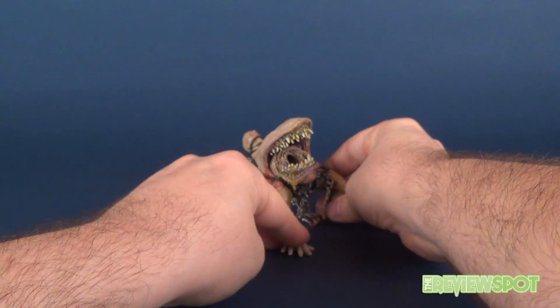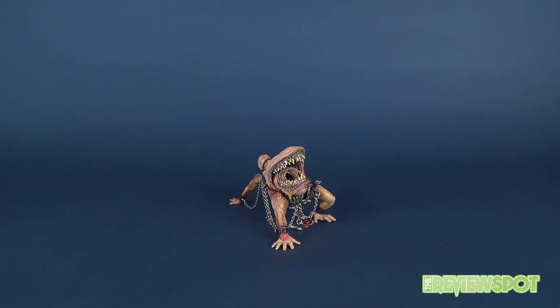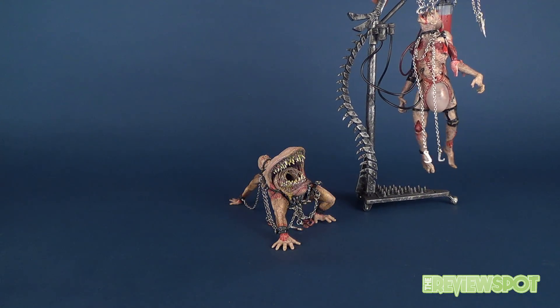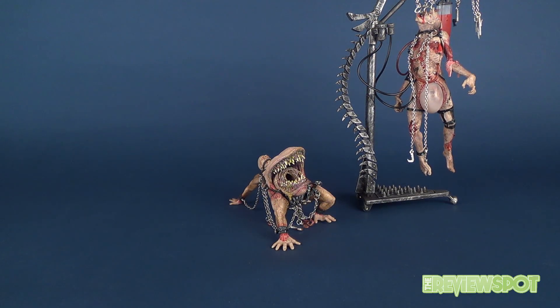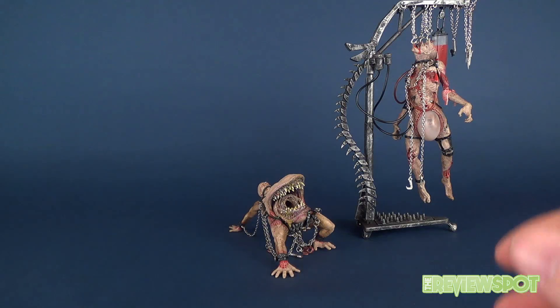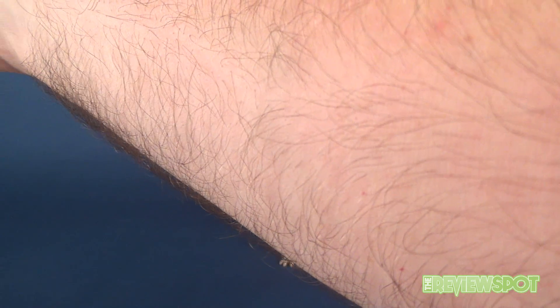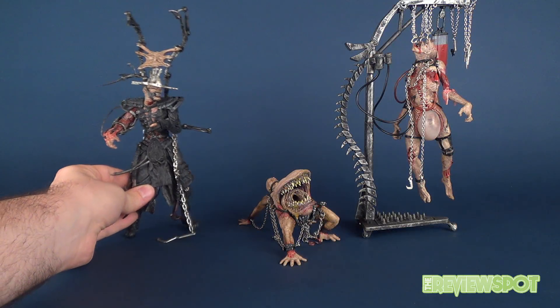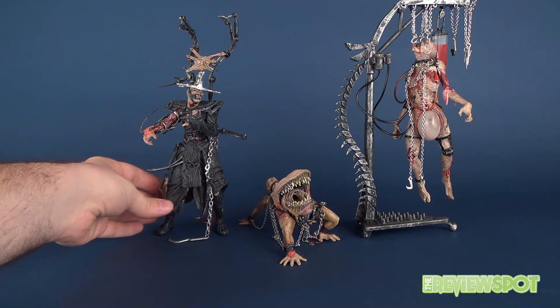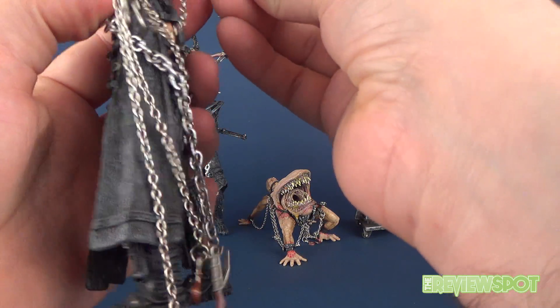Now let's see how Mongroid stacks up with the rest of the Tortured Souls. Bringing them all together: here's Talisac next to Mongroid, and then Agonistis — I really like his samurai look. One of the more disappointing figures, if I had to pick one, would be Scythe Meister, only because of that back contraption he's got.